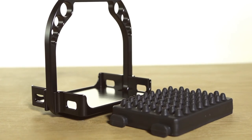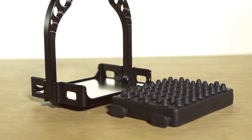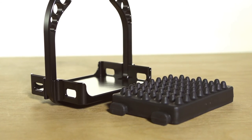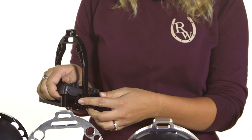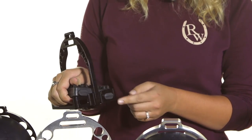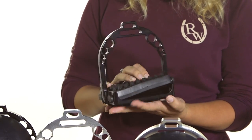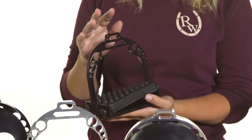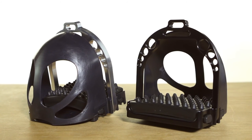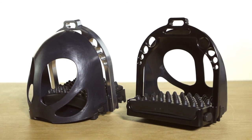You can really use this as an investment for the rest of your riding life because the pads are removable and replaceable. It just takes a little bit of work to pop them out of the little tabs right there, and they're easy to put right back in. That way you can replace the pad on the stirrup without having to replace the whole piece.